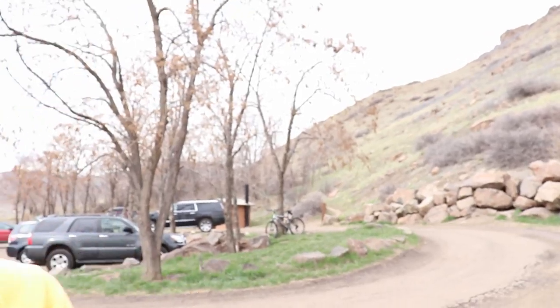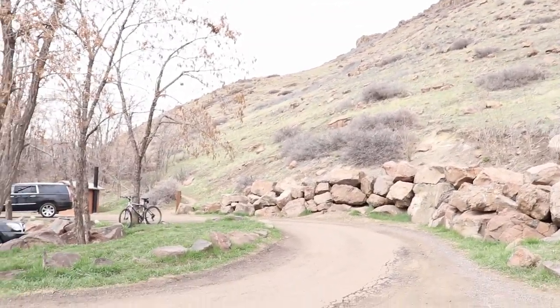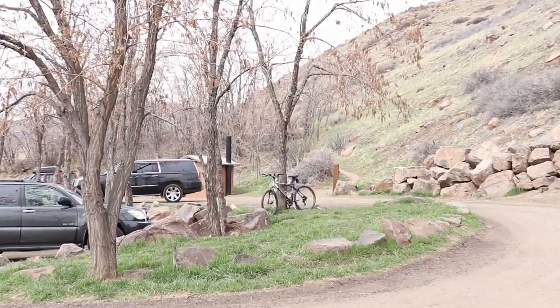All right, just finished a nine-mile trail run here in Golden, Colorado. I just finished running up North Table Mountain, which is just a gorgeous little mesa here in Golden. Let me show you guys what I ran up here. So the trailhead's right there — let's take a look.